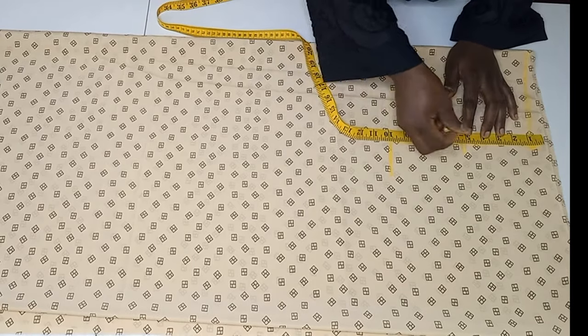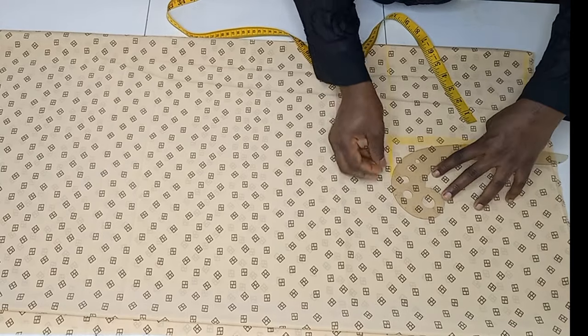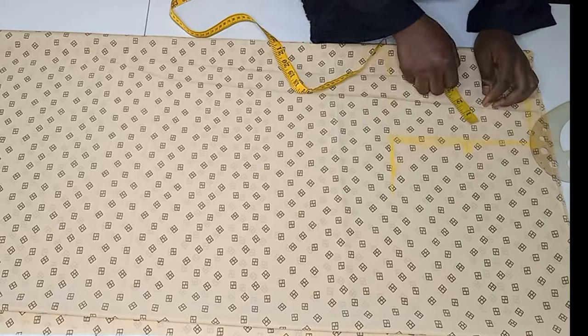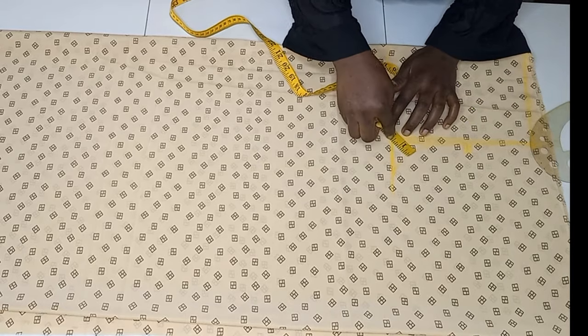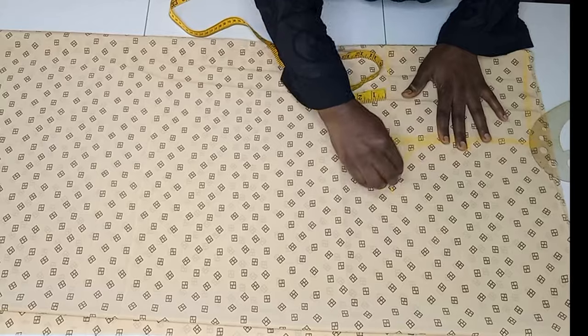On this line I'm finding the midpoint and I'll use my curve ruler to mark out the armhole curve. If you don't have a curve ruler, you can just go up by 1.5 inches here and connect the curve like so.